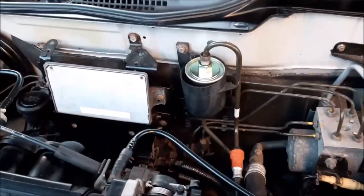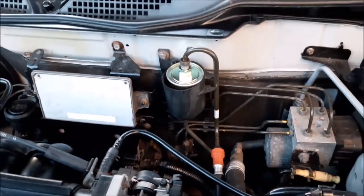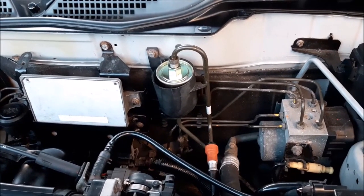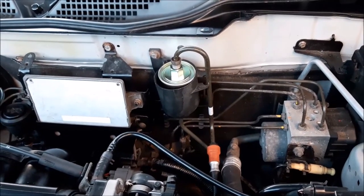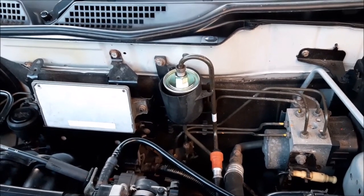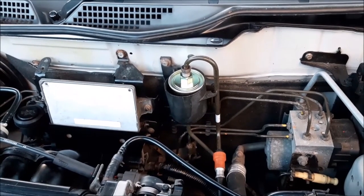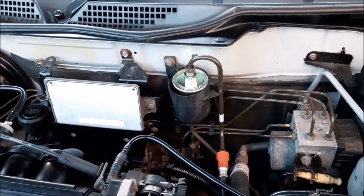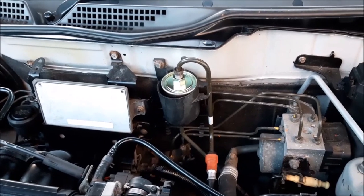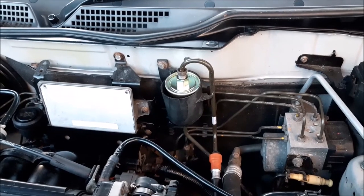We start the engine and check it's running through okay with no other leaks developing. The engine is now running and we've checked — there are no leaks, so the job is done. Hopefully that's been of use. As mentioned, you'd often do this with a service. As always, don't forget to look at our other videos and playlists, including the series on this car where we've been doing the cam belt and the head gasket — that series is all there for you to access now.